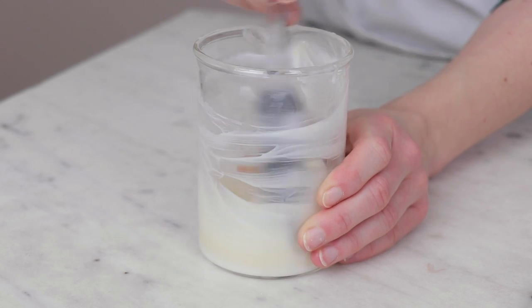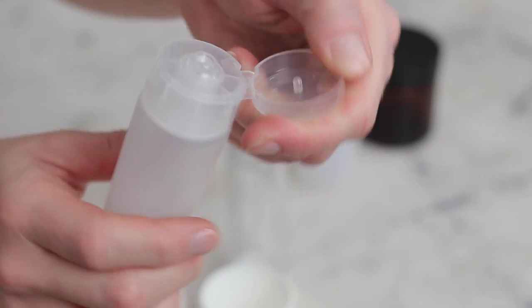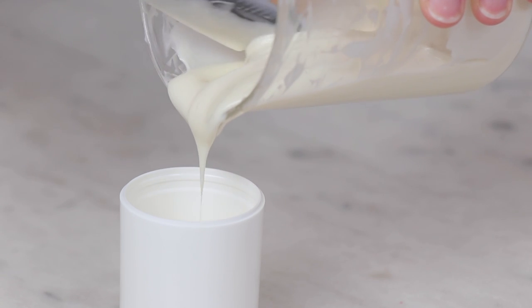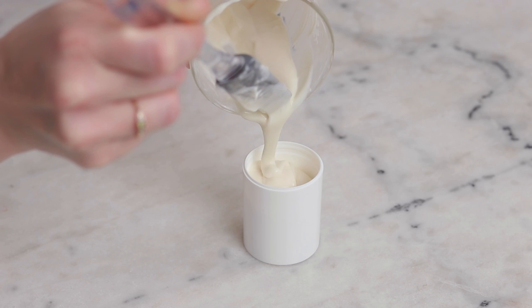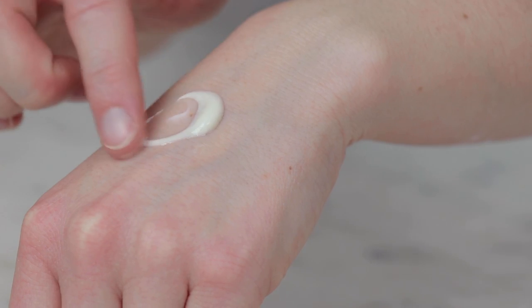For packaging, this emulsion is thin enough to work in a treatment pump bottle, but it would also work well in a normal pump bottle or a squeeze tube. I think it's a bit thin for a jar or a tub, but that will work in a pinch. Use this goji and acai superfood face cream as you'd use any face cream — I like to use it as the last step in my skincare routine after cleansing and serums.